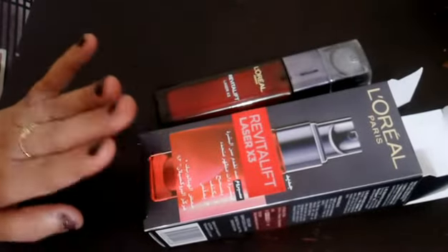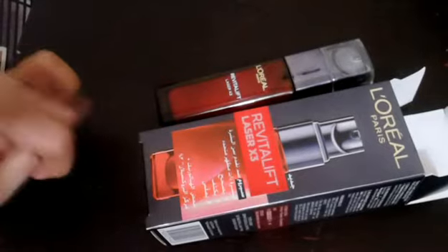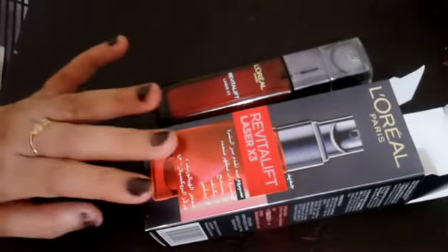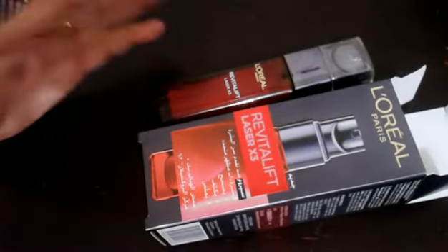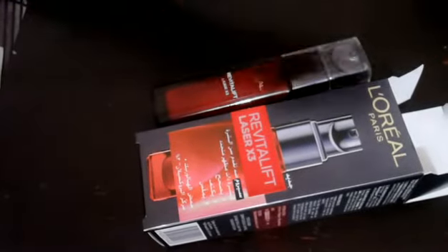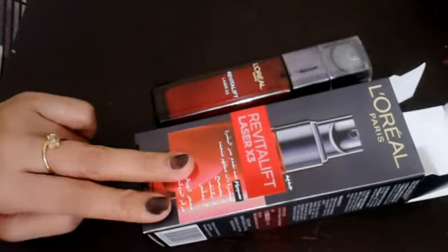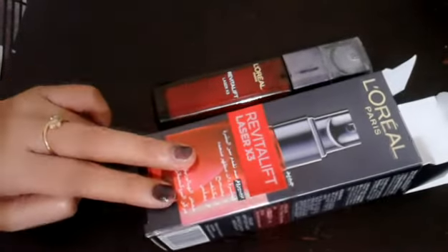I recommend you use the L'Oreal product for the best results.